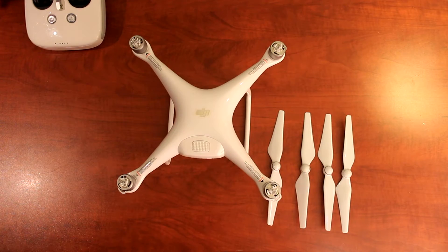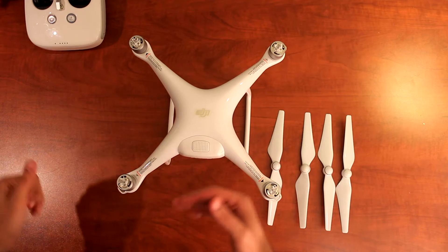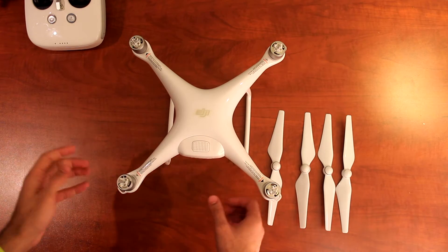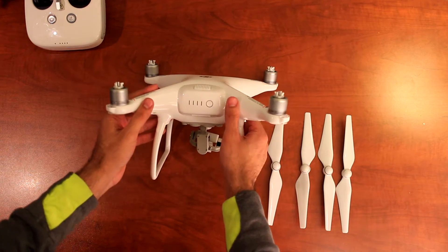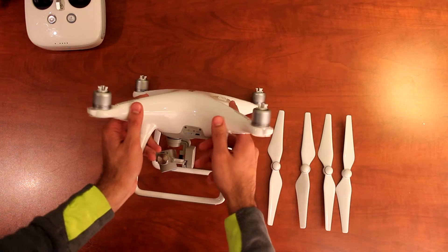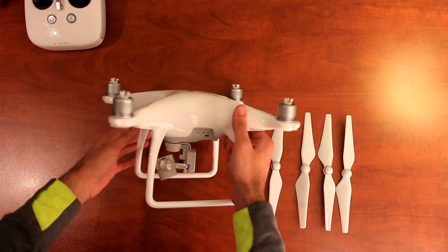Hi everyone, this is Umair from DrocAcademy.com. In this quick short video I want to talk about assembly of your Phantom 4. This is a brand new Phantom 4 that we just unboxed — there's a previous unboxing video, so if you haven't seen it, go ahead and check that out.